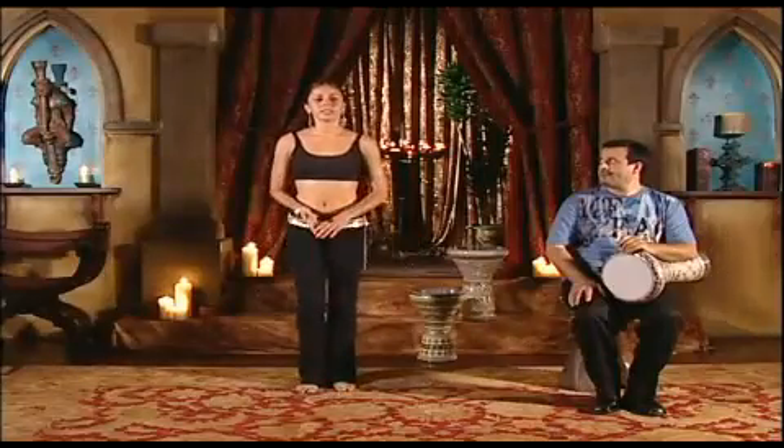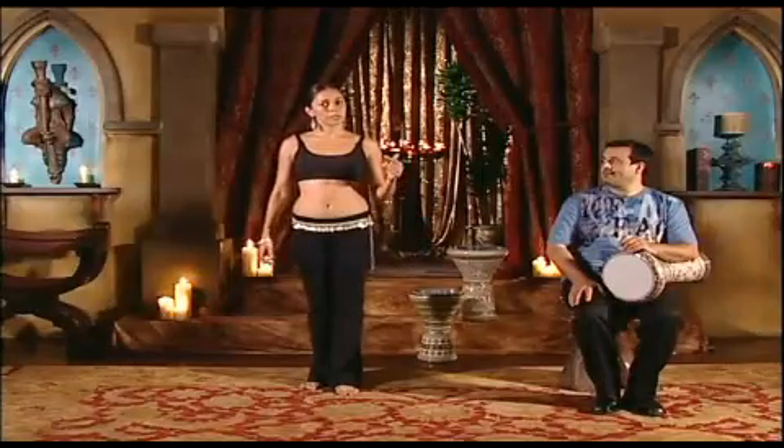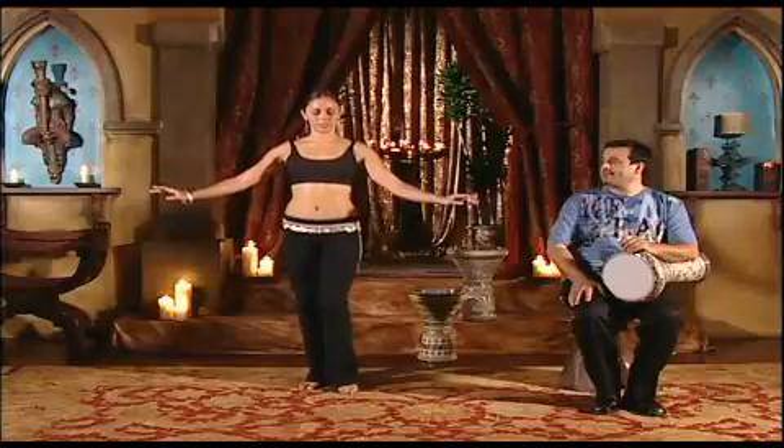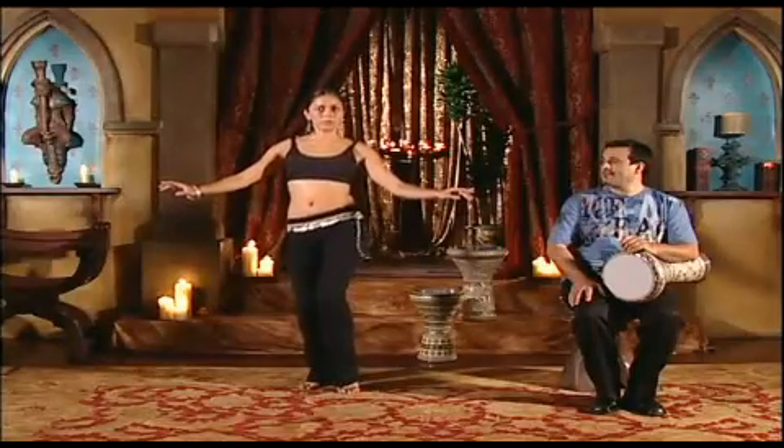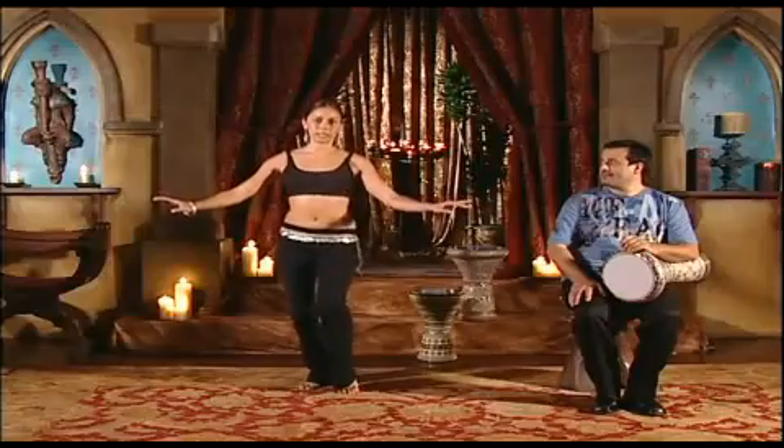Now let's try a third variation of the hip drop. When we hear the Saidi rhythm, you hear doom-tech, doom-doom-tech, doom-tech, doom-doom-tech. We are going to move our hips to those accents. Down, up, down, down, up, down, up, down, down, down, up.